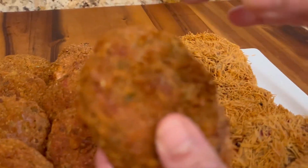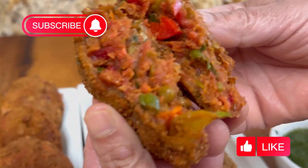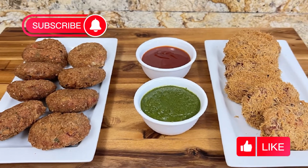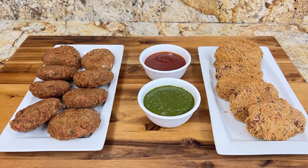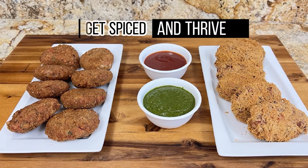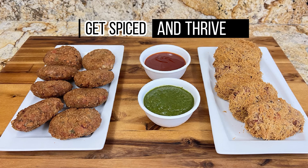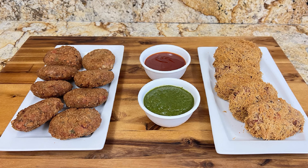If you liked this recipe, make sure to try it out and let us know in the comments section below. Don't forget to subscribe and like for future recipes just like this. I hope you have a great week. Until next time, get spiced and thrive.